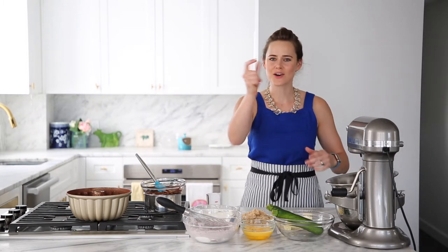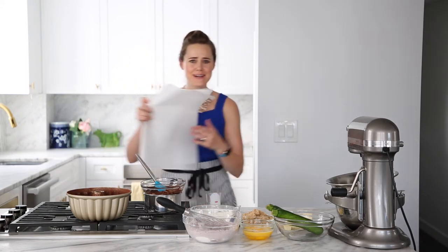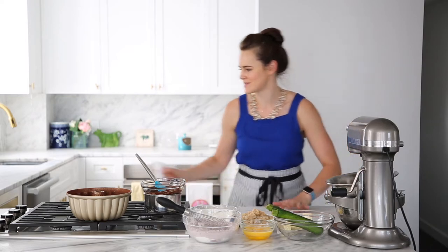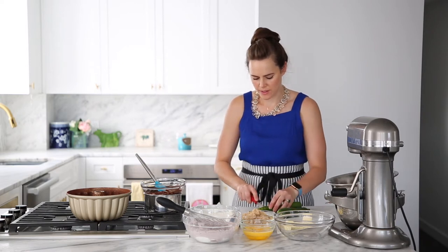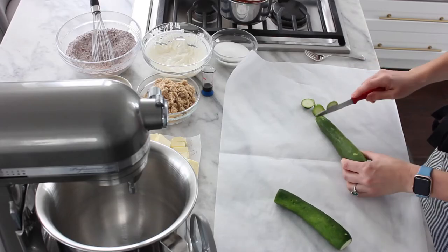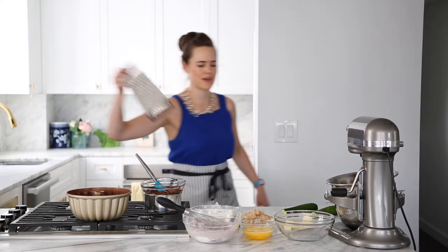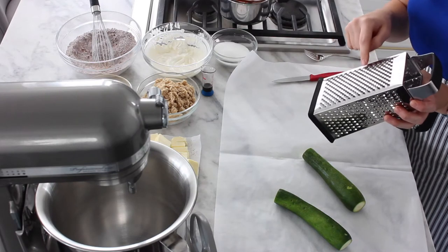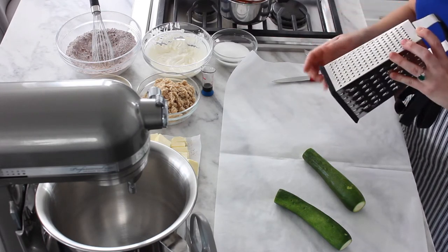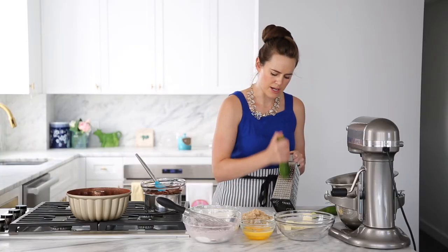The last thing we're going to prep for this cake — which I swear is easy — is our zucchini. It's a healthy cake. Basically breakfast. I do not peel my zucchini. I go ahead and kind of cut off the tip and the end. Then I'm going to grate it on a box grater. You can do it in a food processor if you have that attachment, but my apartment is too small. I'm going to use the fine box grater side and go on an angle.